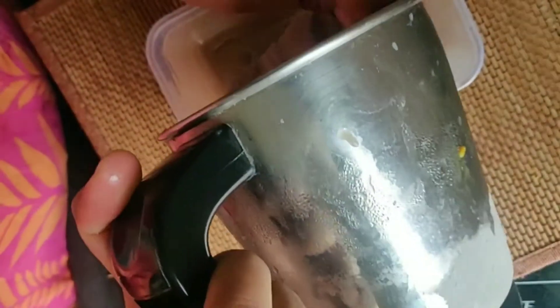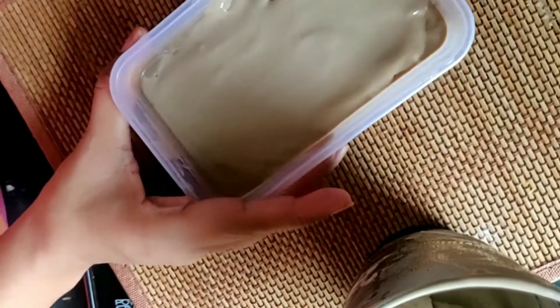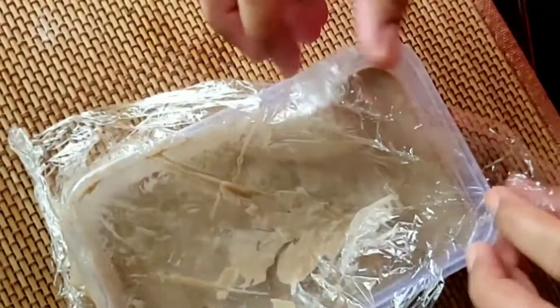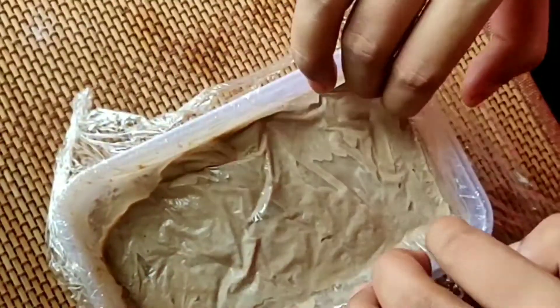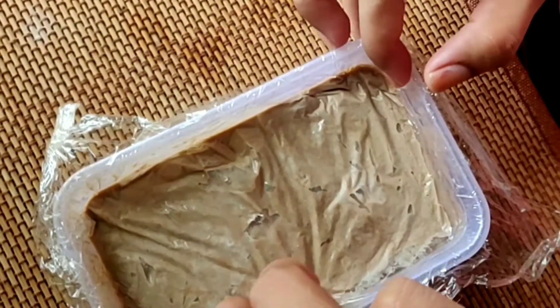At this step, if you want, you can add chocolate chips for extra flavor, but I am going without them. Set the mixture in the box and tap it so that the air bubbles come out. To avoid wastage, use the same cling wrap again, pressing it directly onto the layer of ice cream so no air bubbles form. Then set it for 5 to 6 hours.